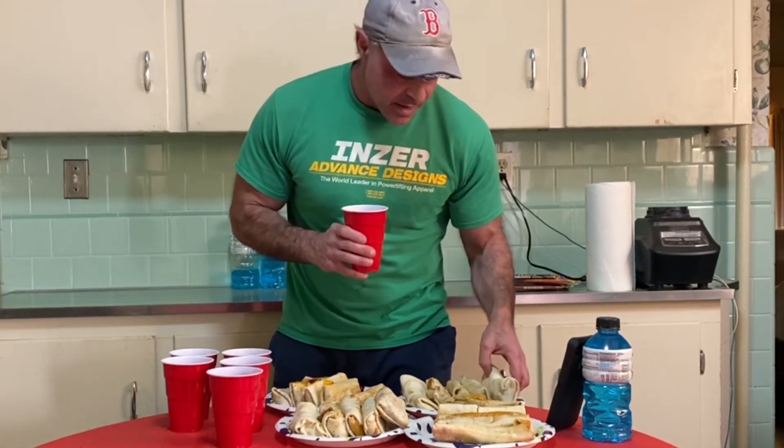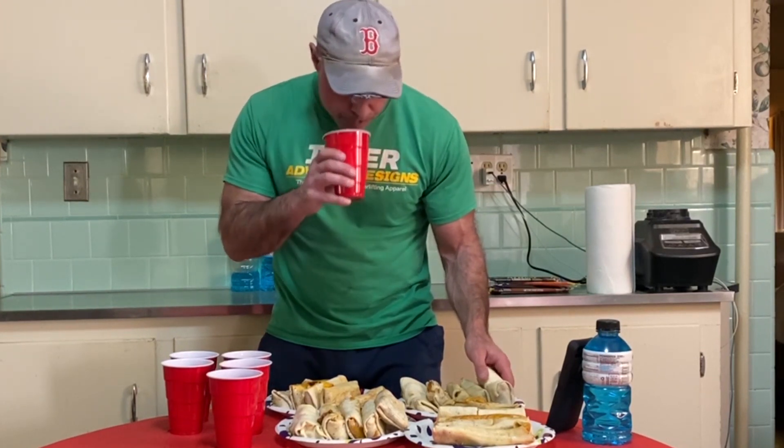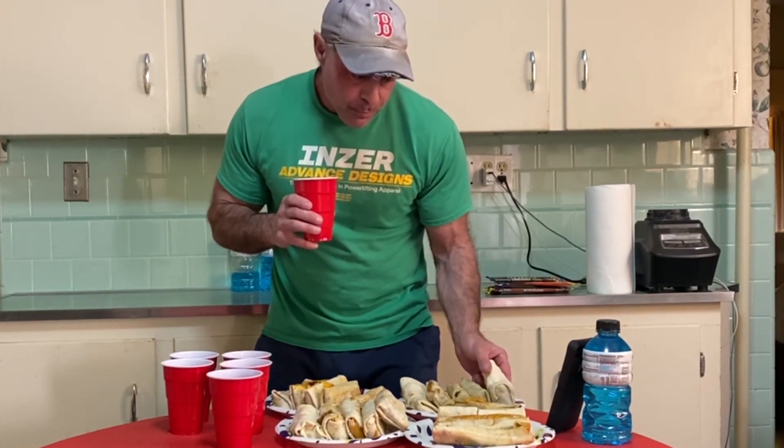I'll go on the 30-second mark. Five seconds.